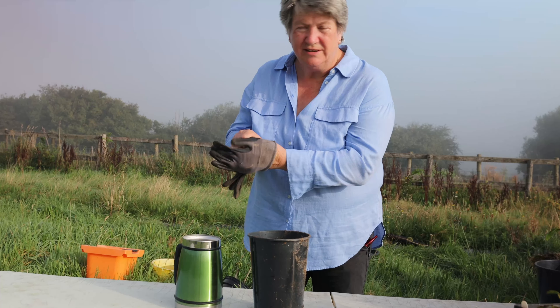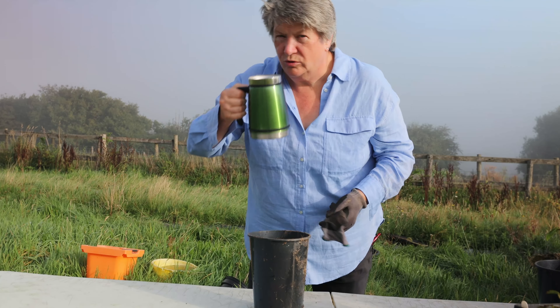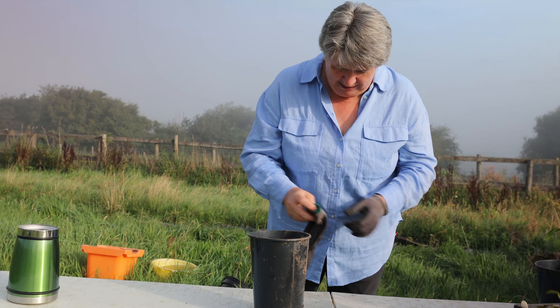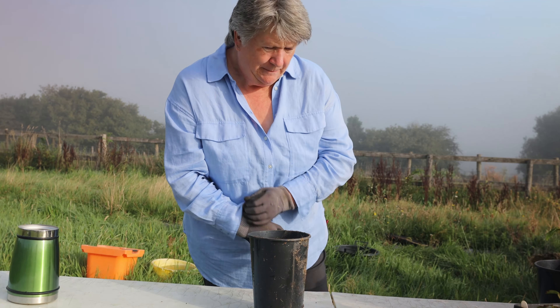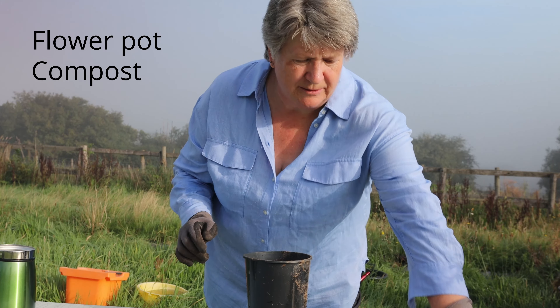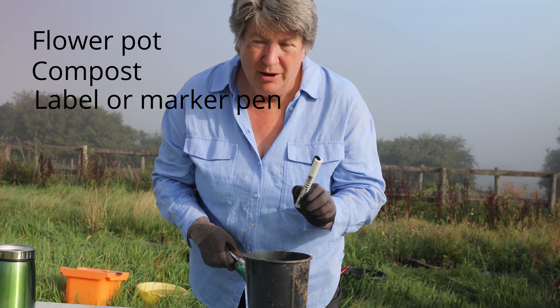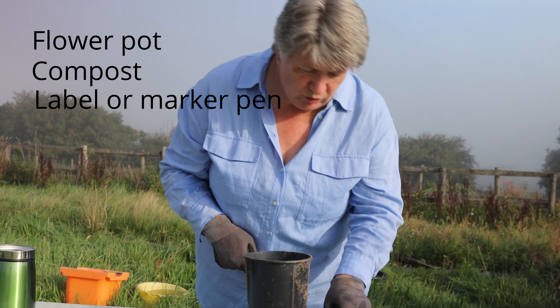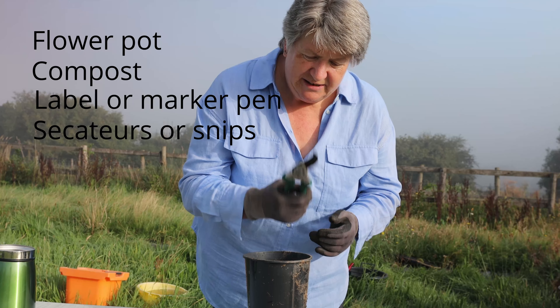To do this you're going to need some very basic tools. This is a cup of water — just like the plants, I need to stay hydrated — and I like to wear gloves when I'm gardening. I'm going to need a pot of some sort and some compost. You're going to need a label; I'm going to use a white chalk pen on the outside of the pot, and you'll need some secateurs.